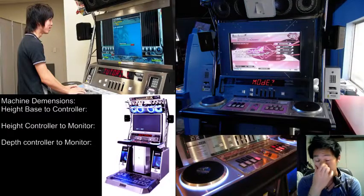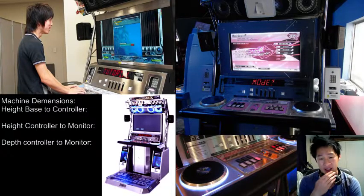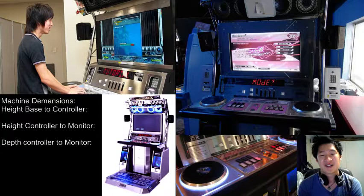G'day everyone, DJDarks here, just for a quick tutorial covering machine dimensions. Recently I've seen a lot of people asking what the arcade dimensions are, like how high the keys are from the ground, how far the keys are from the screen and how far you should be from the screen and things like that, just so that you get a comfortable distance similar to the arcade.